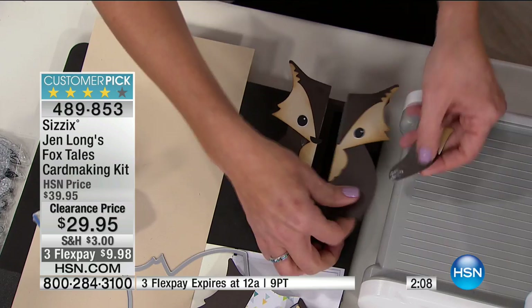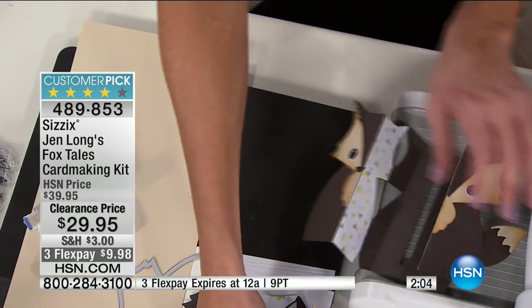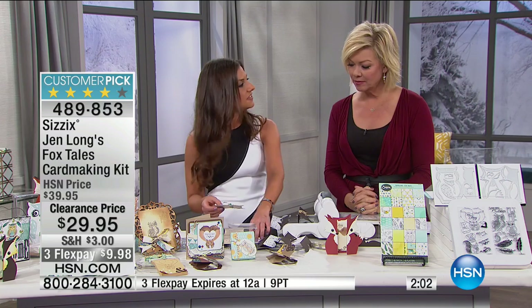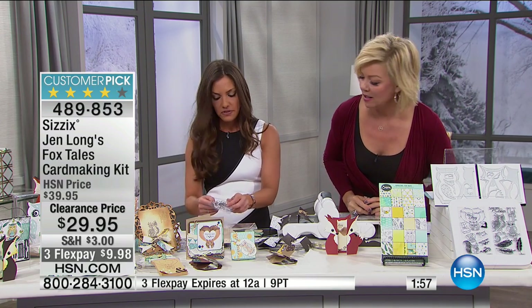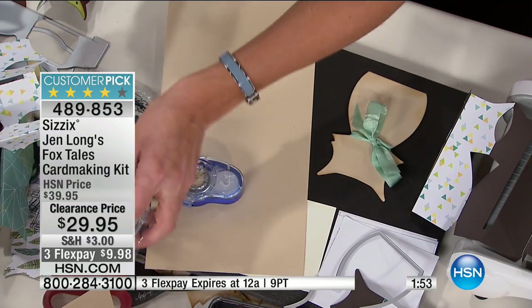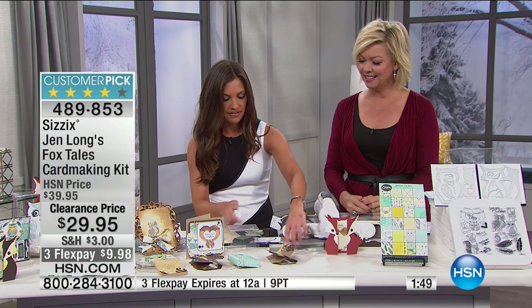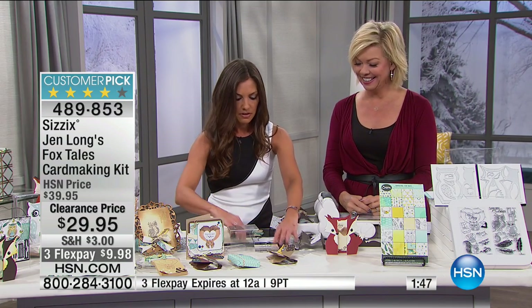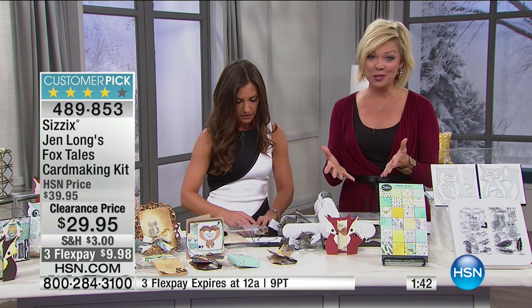I'll just put that on there and that gives us our fox base. Both card bases come with a set of stamps that work with them specifically — there are two stamp sets. I'll pick the fox stamp to use here. It's exciting — we have 700 available at a special clearance price, ten dollars off, and you can do a third flex on this and get it all for $9.98. Item number 489853.